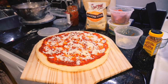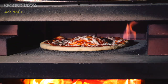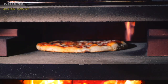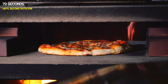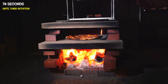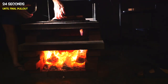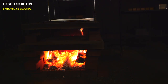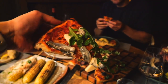For the second pizza, we decided to experiment by reducing the flame to see how it affected the cooking time — partly because we were starting to run low on firewood. As expected, the cook time was a bit longer, but still under four minutes with a total time of three minutes and 55 seconds. It also required an extra rotation compared to the first pizza to ensure even cooking without burning one side.